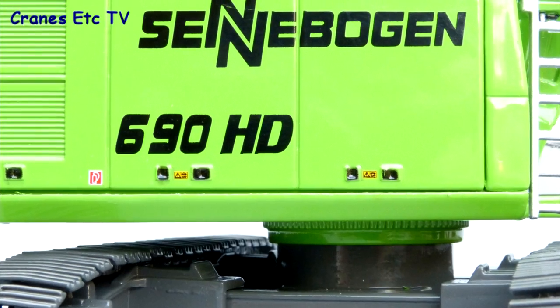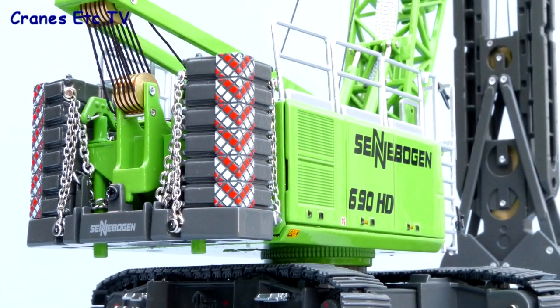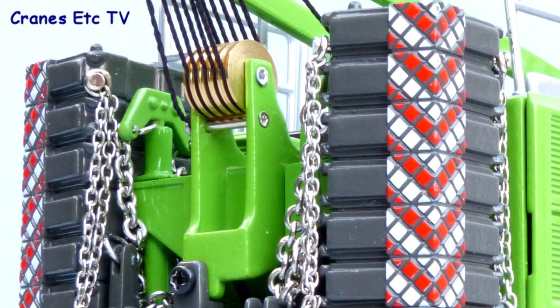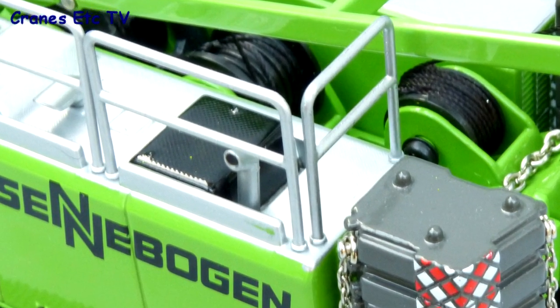Around the sides of the body there's some very fine detailing with some excellent small graphics. At the rear the counterweights look good but they are all a solid block. The securing chains are perhaps a bit too silver and the brass pulleys don't look realistic.